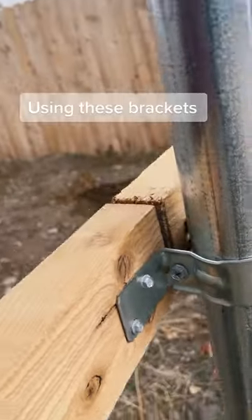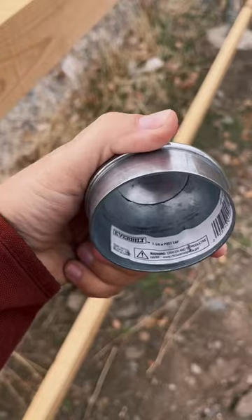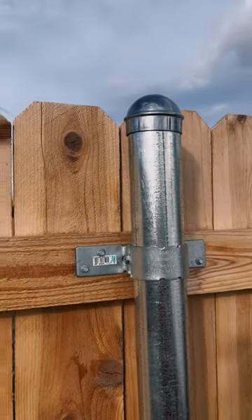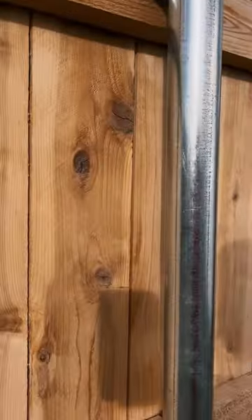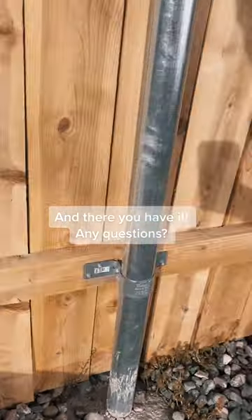Using these brackets and these screws, throw a post cap on top to keep water out of the pole. And there you have it. Any questions?